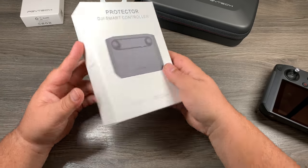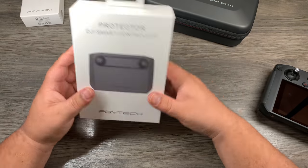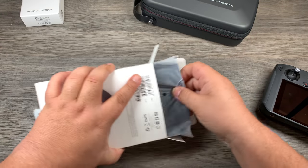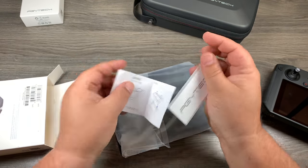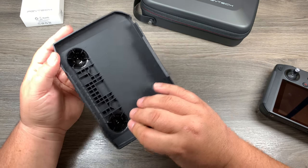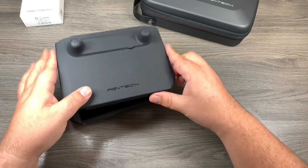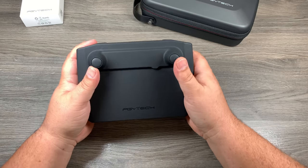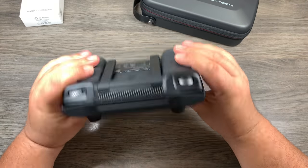Let's set the case aside and take a look at the next item — a protective cover for the Smart Controller. If you don't want the extra bulk of a case and just want something to protect your screen and sticks, you can pick up something like this. In the box we have some instructions, some stickers, and here is the cover. The material is hard but a little bit flexible, offering a lot of protection. With this cover you can leave your sticks on — you don't have to take them off — which is important to a lot of people who want to get out and fly without too much fuss. It fits on there perfectly, no problems at all.